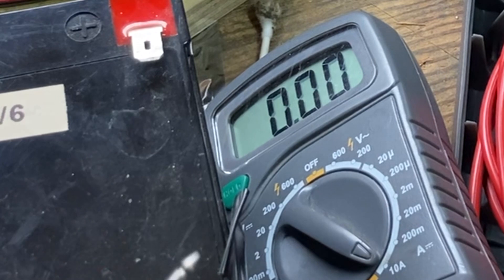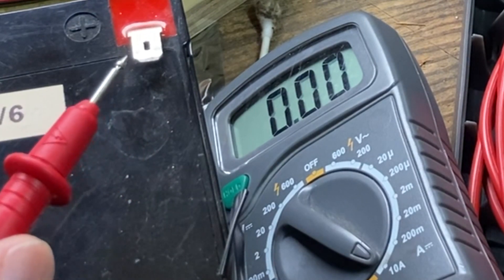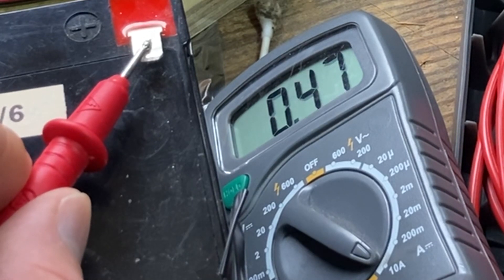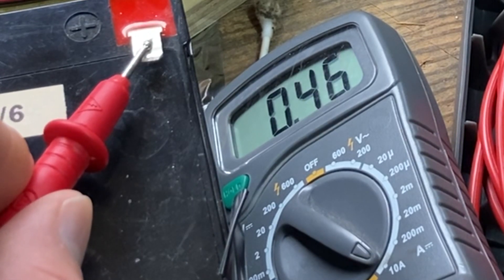So let's see if my frugal fix made my meter work. Look at that — y'all see that? So there we have it folks.